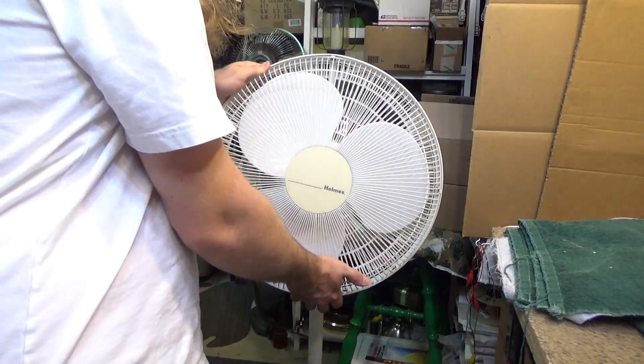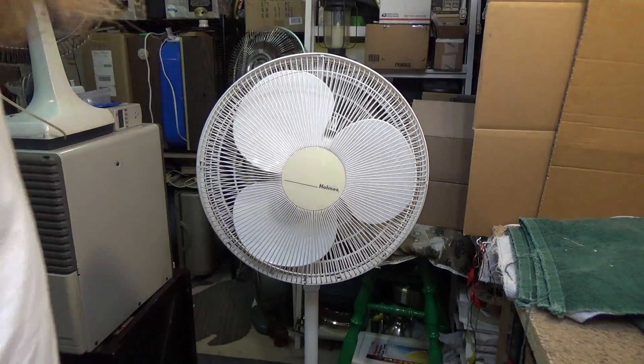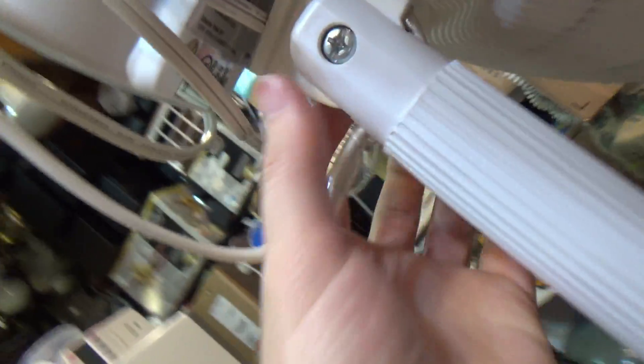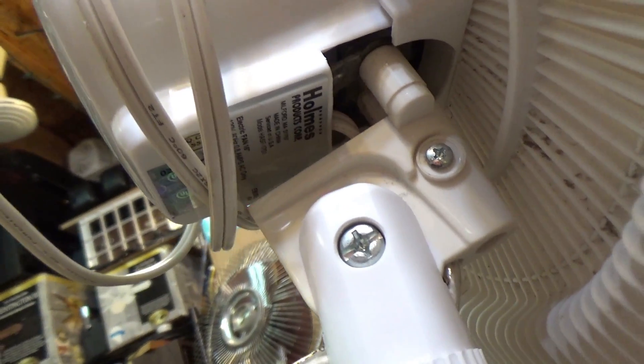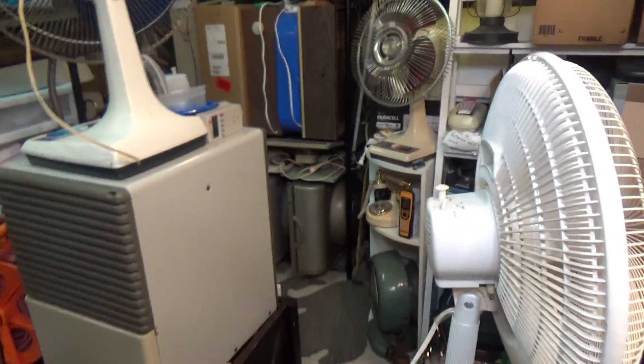Hello viewers. Here is a somewhat dilapidated Holmes oscillating fan. This is model HASF 1701, made in China, serviced in the USA. I don't quite understand that verbiage, because I expect that sticker to be put on in the factory — why would it be serviced before it leaves the factory? That just doesn't make any sense to me. The UL sticker reveals a date code of February 1998, so this thing is about 22 years old as of the recording of this video.